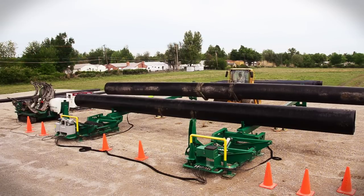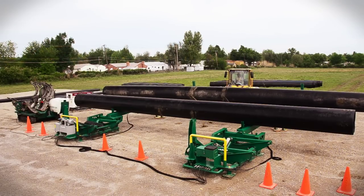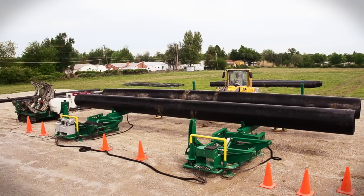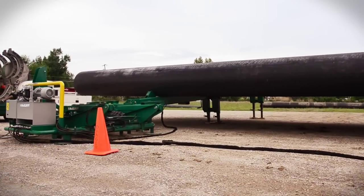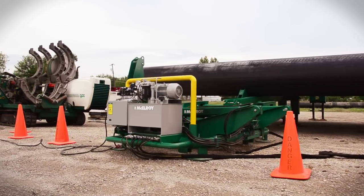The MegaMac Polyhorse from McElroy is a pipe handling system designed to boost productivity and promote safer working conditions on 20 inch through 48 inch IPS polyethylene pipe job sites. The productivity tool consists of a series of pipe racks and powered pipe stands that hold enough pipe for a day's worth of fusion work.